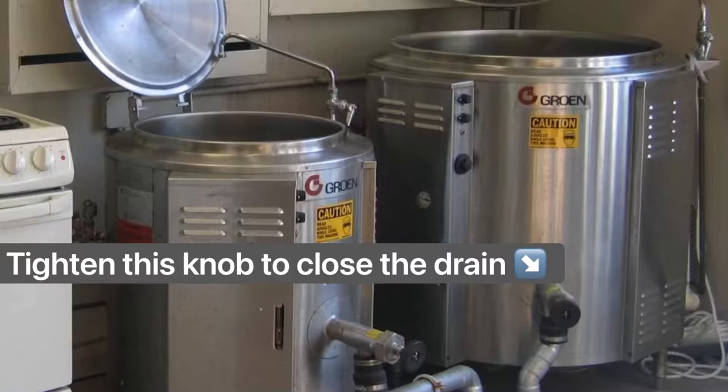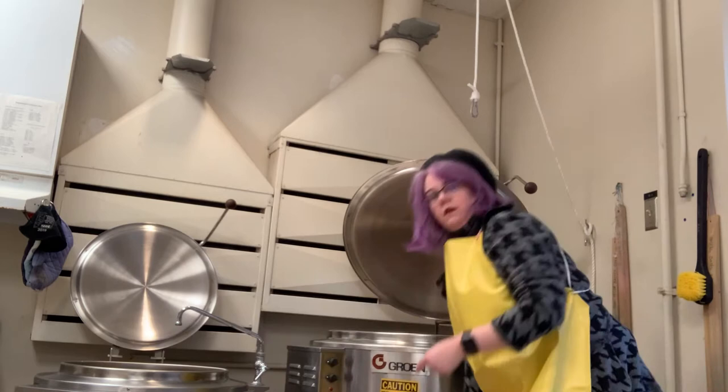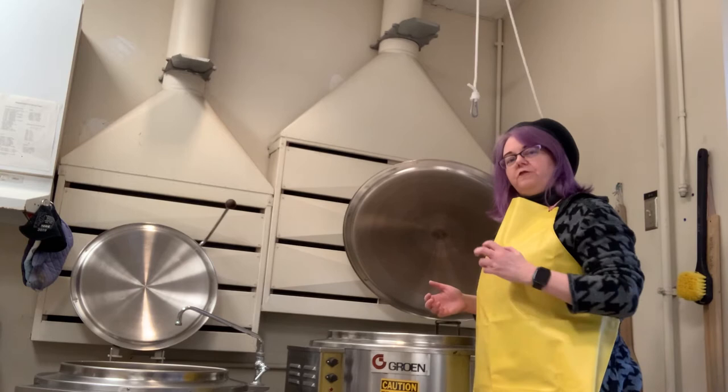When you work with the vat, close the drain. Tighten this knob to close the drain. Screw down the drainage knob until it's pretty tight, but don't heave it — we don't want to strip the threads in there. You just need it to be tight enough; you'll feel it engage.